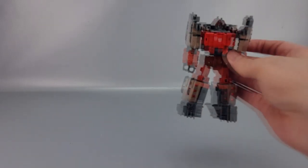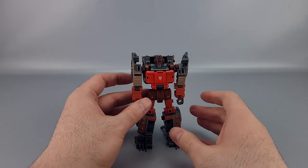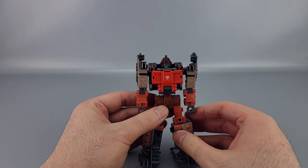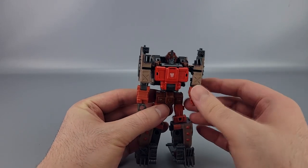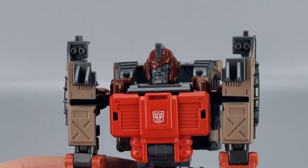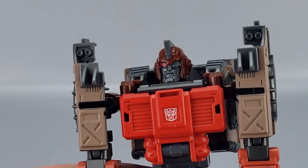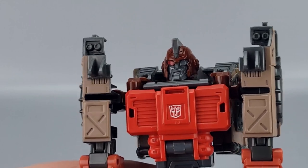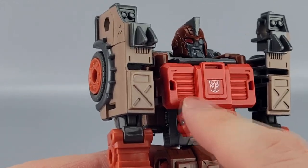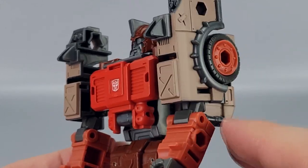So Scrap Hook — he is a new Junkion for Legacy Evolution. He's not an existing character as far as I can tell; he does not turn into a motorcycle. He's got a kind of cool head sculpt with an eye patch, a red eye, and a bit of a molded mustache. You've got red vented chest with a little Autobot symbol and some pretty cool tall shoulders.